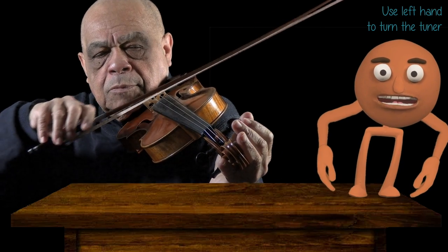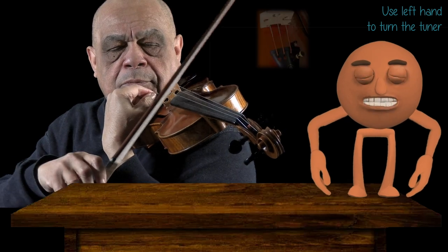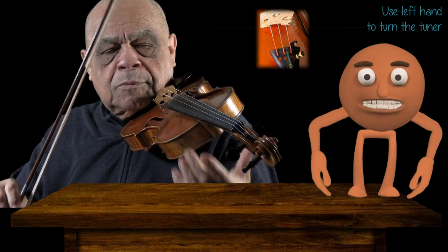As for the E string, you use your left hand like this to turn the fine tuner. The tuner stayed on because the string is thin, and if you turn the peg too far too fast, you could snap it.